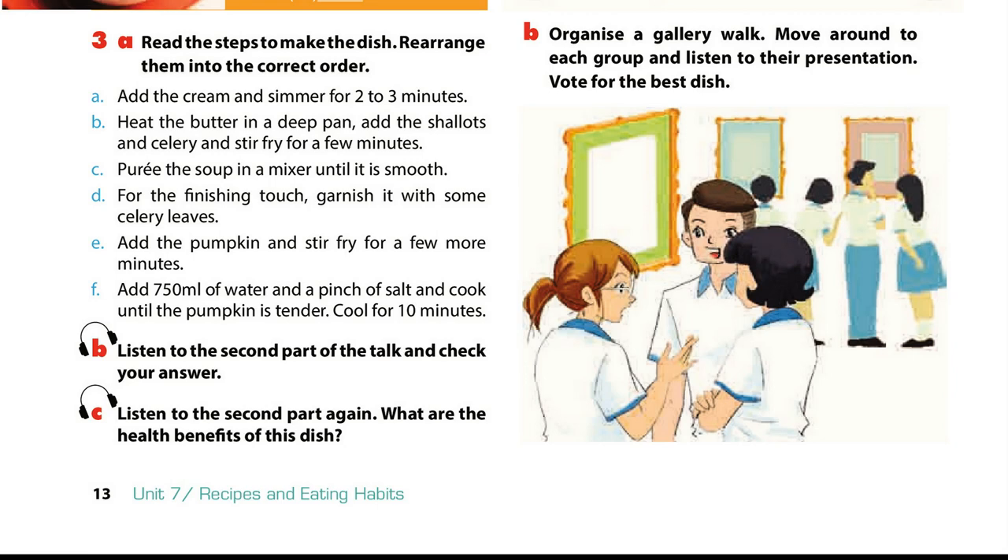Pumpkin soup is very healthy. It's a good source of fibre, minerals and vitamins, especially vitamin A. If you eat this soup regularly, you can improve your eyesight and protect yourself from certain cancers.